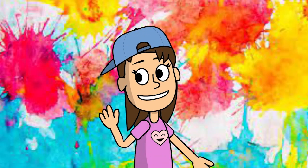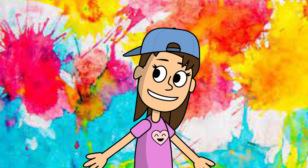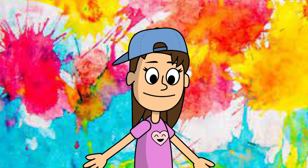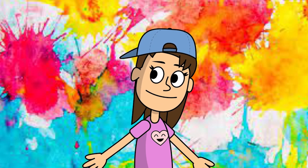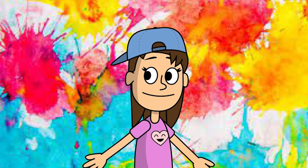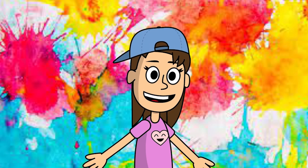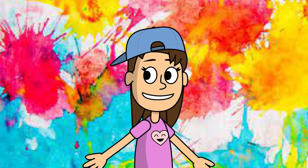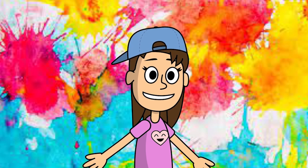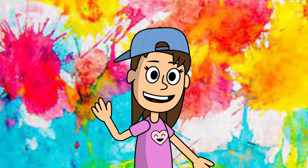Hi, you guys! Wow, that was so cool. Now I know that red and blue make purple — my favorite color. Now that I have all my paints, I wonder what I'm going to paint. I think I'm going to paint a rainbow with some clouds and the sun and some butterflies. Oh my gosh, I'm so excited. I wonder what you're going to paint. I bet it's going to be so cool. All right, you guys. See you next time. It was so nice to meet you. Bye!